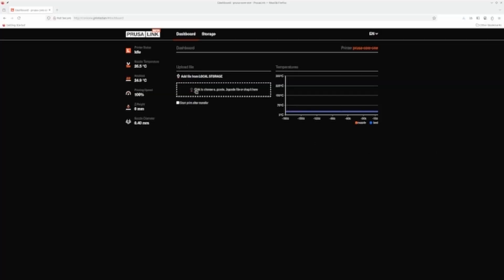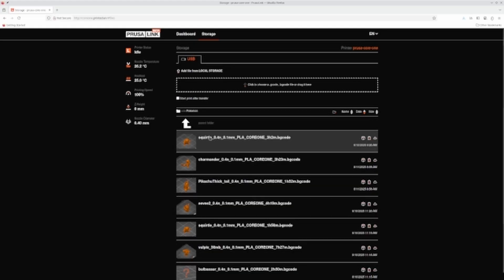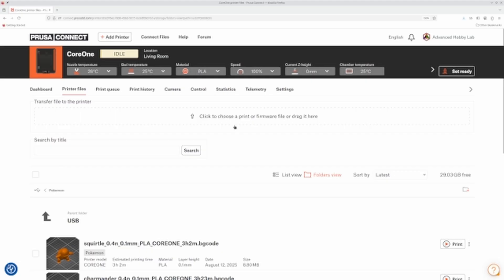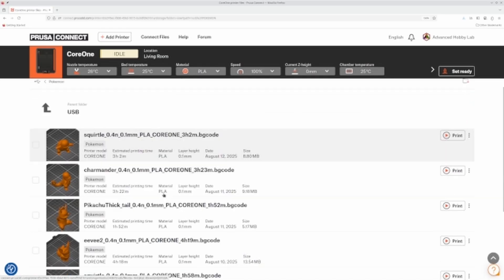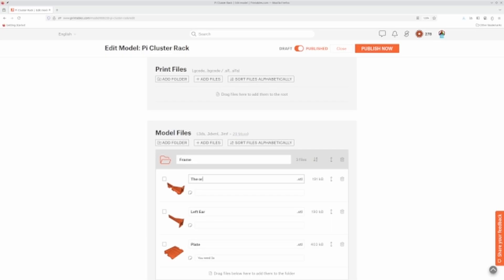In contrast, Prusa Link doesn't have as many features. To be fair, it is labeled as beta, so more features are likely coming. So far it only shows basic information including nozzle and heat bed temperatures, and gives you the ability to manage internal storage and start prints. You have no ability to manage printer settings or view the camera output. The main benefit of Prusa Link over Prusa Connect is that you don't have to register with Prusa if privacy is a concern. Both interfaces seem to be missing a feature I find important — they allow you to upload and delete files, but you can't move or rename files. I hope this is added in the near future.